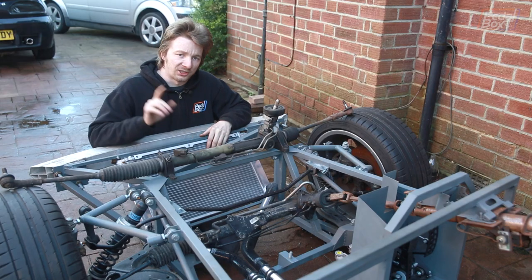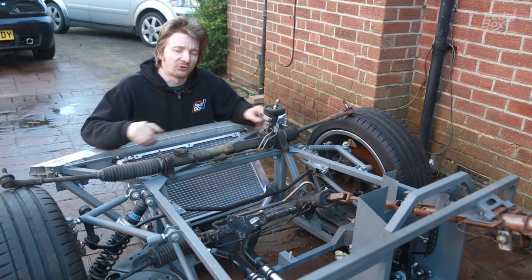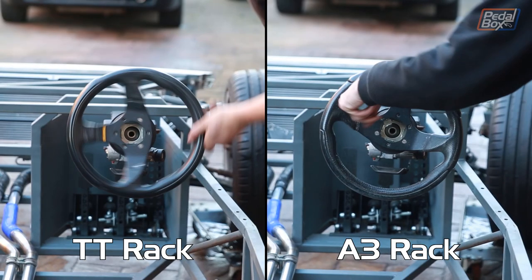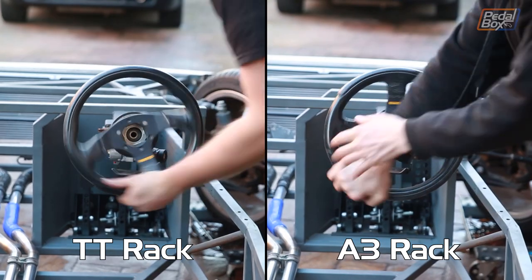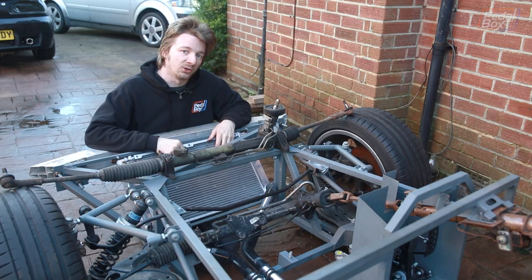Something else we've stolen out of the TT besides the engine, transmission, and bigger brakes is its steering rack. It's very similar to the A3 one we're already using with one important difference: instead of being three turns from full left lock to full right, this one is two and a half turns, although it has the same total steering angle. This means when going around corners on track, doing quick chicanes or anything, it's a lot less angle we need to throw the steering wheel through to get around.